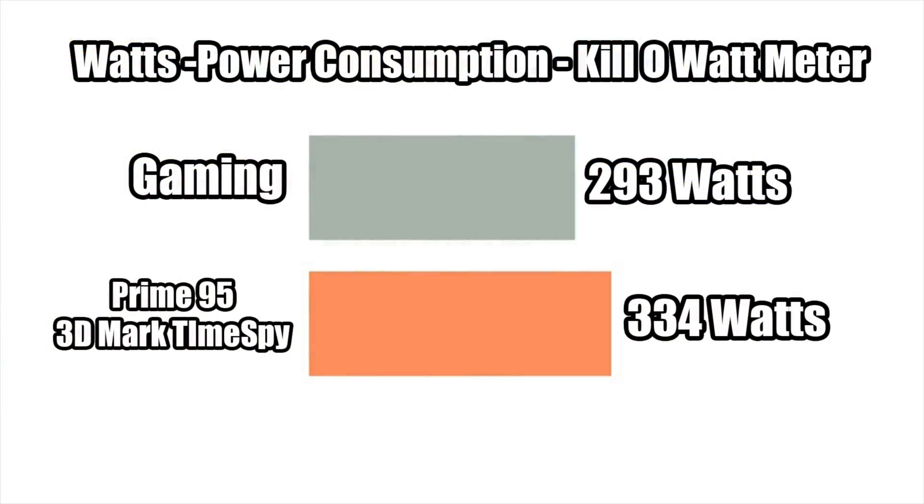I measured power consumption at the wall using a kilowatt meter. While gaming it was drawing 293 watts, and to push it higher I ran Prime95 and then started 3DMark Time Spy — the max this system pulled from the wall was 334 watts.